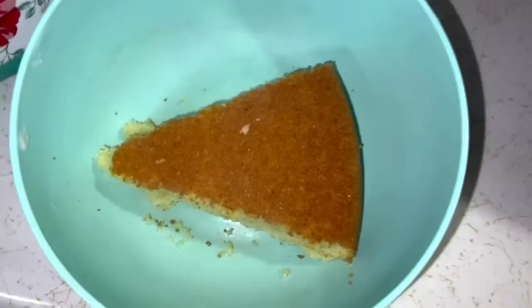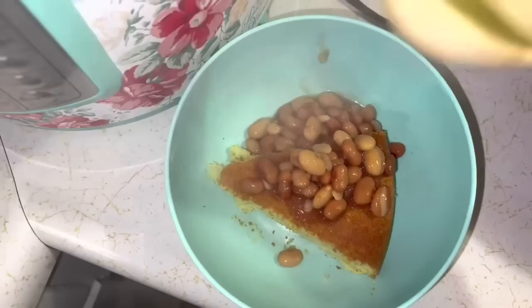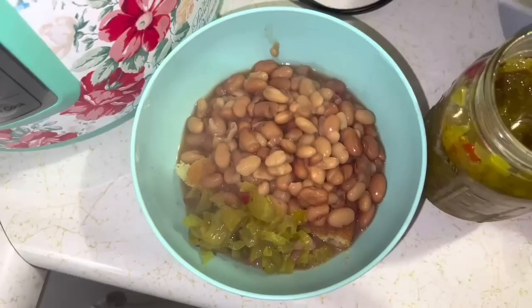You cannot have southern soup beans without good old homemade chow chow right out of your garden — I mean you can, but it makes it better. First step: you put a wedge of cornbread in the bottom of your bowl, and on top of that you're gonna pour some soup beans. We like ours a little more juicy — the reason being that the bread soaks up that bean juice and it's so good. All right, look at that heat! Now you open up your chow chow and place a big old dollop right there. That is southern soup beans.